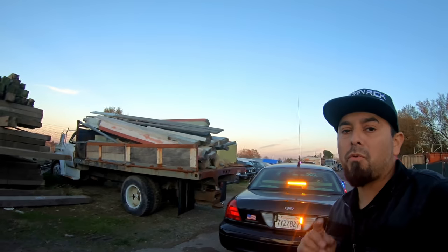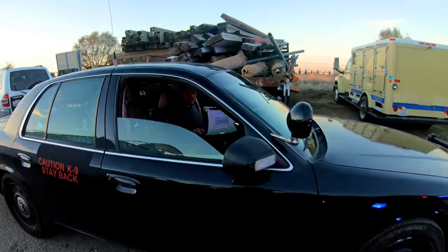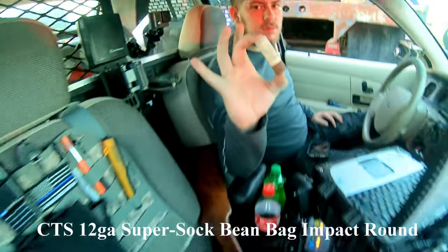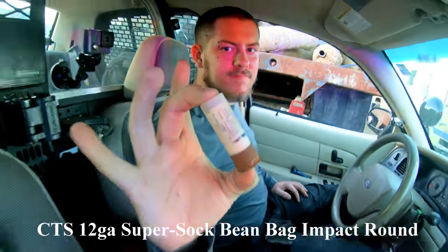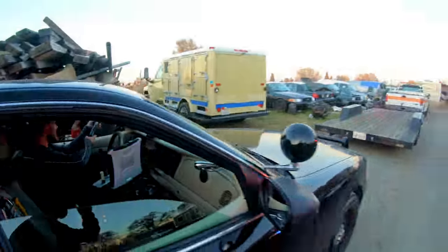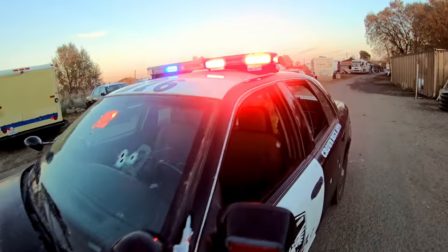What's up guys, welcome to Crown Rick Auto Extras. Today we're gonna answer the question: what happens if you shoot a windshield with a super sock beanbag 12 gauge? We all know what's gonna happen, but somebody asked it, so we will answer it.